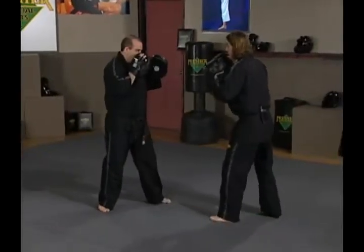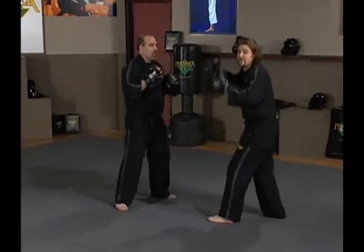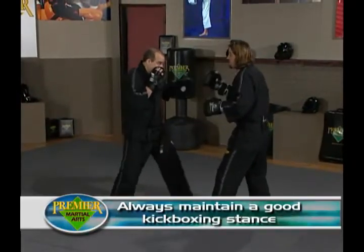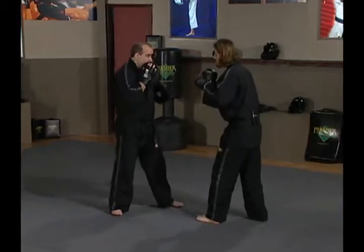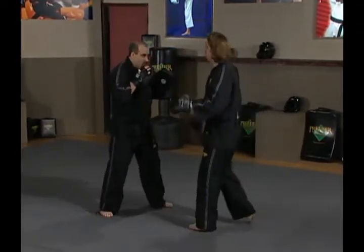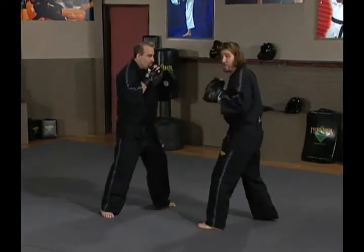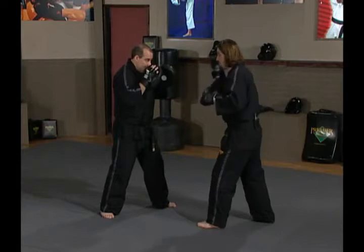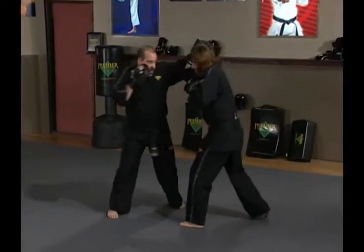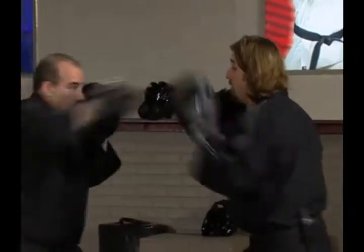Ernie's throwing a jab — I'm parrying — and a cross — I'm parrying — and a hook — I'm parrying. It's important that I maintain a good stance, especially when he's throwing a big left hook. If my feet are too narrow, it's very easy for Ernie to throw one and knock me right off balance. So movement is integral here. My feet should be square and about shoulder-width apart, anticipating the punch coming.